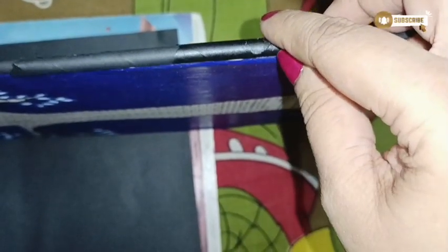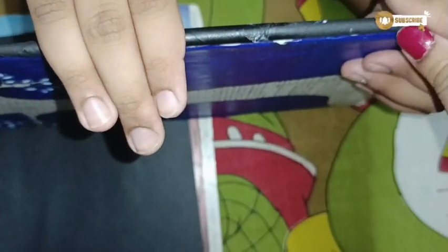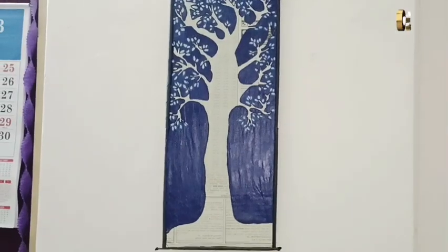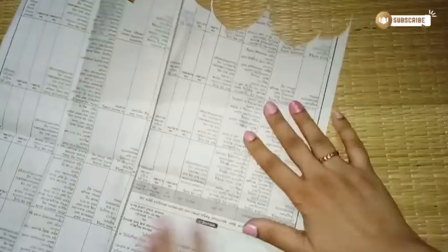To give a nice frame-like look to this artwork, I'm using black craft paper, making a tube, and sticking it on all four sides with the help of Fevicol. And this is how beautiful the art is looking on the walls of my daughter's room.